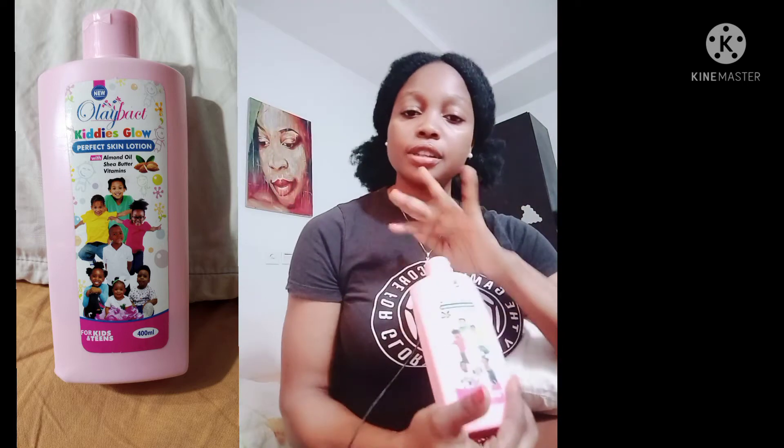So the first good thing I noticed about this product is the smell. The smell is nice and gentle. I believe children's products should not have too much fragrance — it's a hassle to have a product for children that is smelling everywhere. This one is a pass on that — the fragrance is gentle and it does not linger for a long time. That is one thing I really like about it.